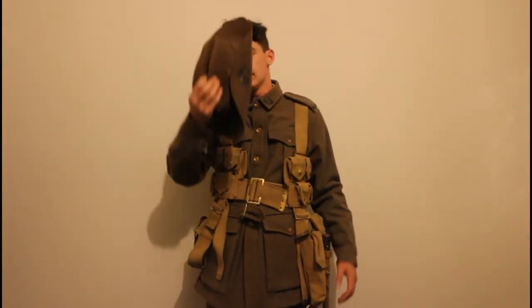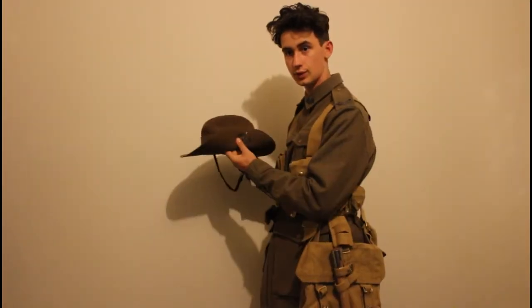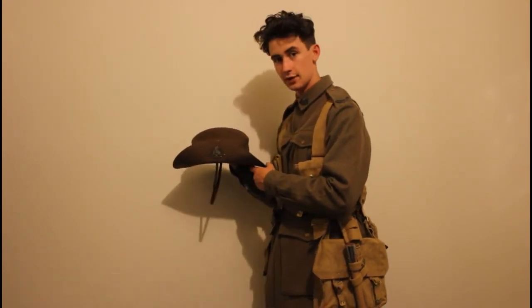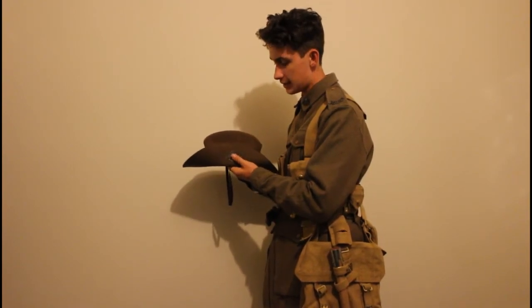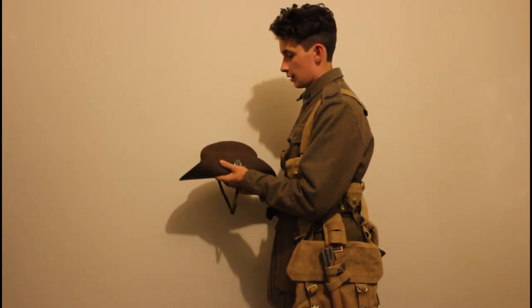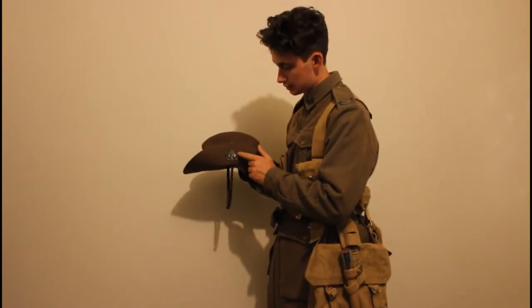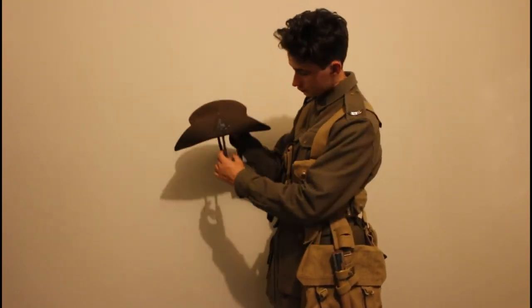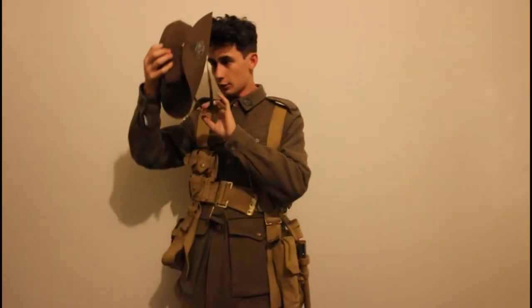Starting from the top, we've got the general slouch hat, which was issued to all infantry soldiers. The light horse also had it, except they had the infamous emu plume in theirs. This one has the rising sun badge, the puggery, and the chin strap — pretty cool.